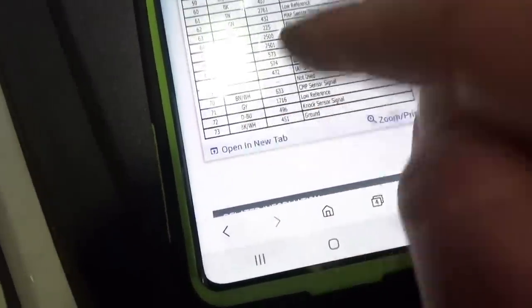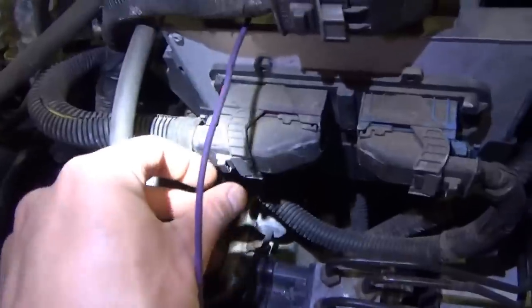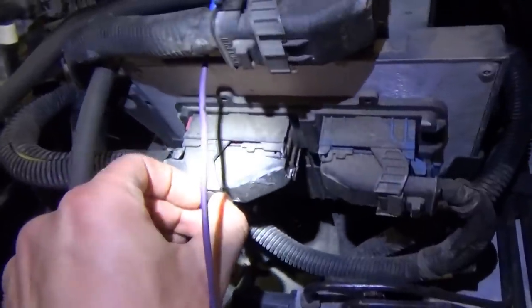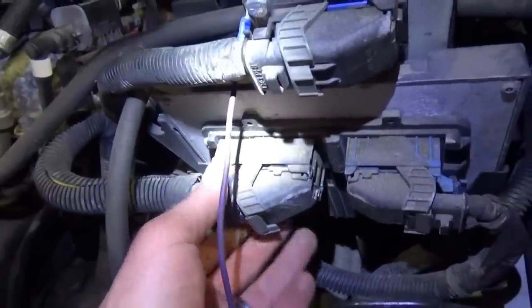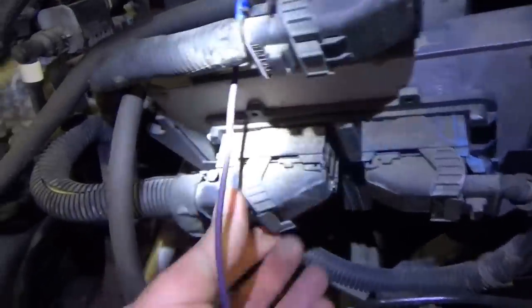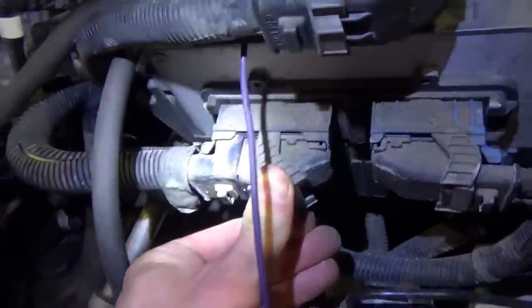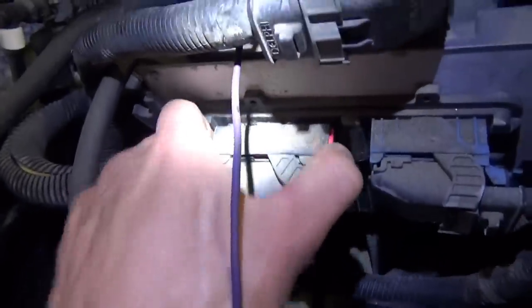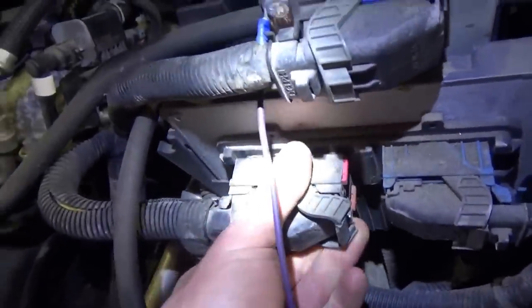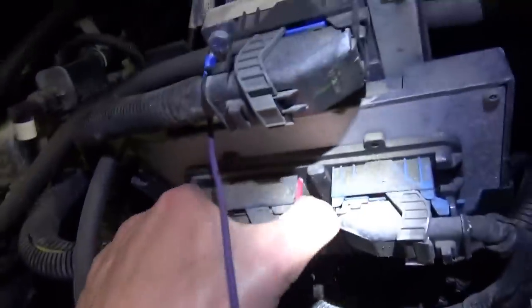Pin 73 is a ground — black and white wire. At this point I'm just going to unplug the engine computer, because getting to those wires you still need to take off this little plastic cap. If the problem is here and we fix it, we'll know. I know Keith says don't unplug anything, but when you're chasing main powers and grounds that's what we're going to do.